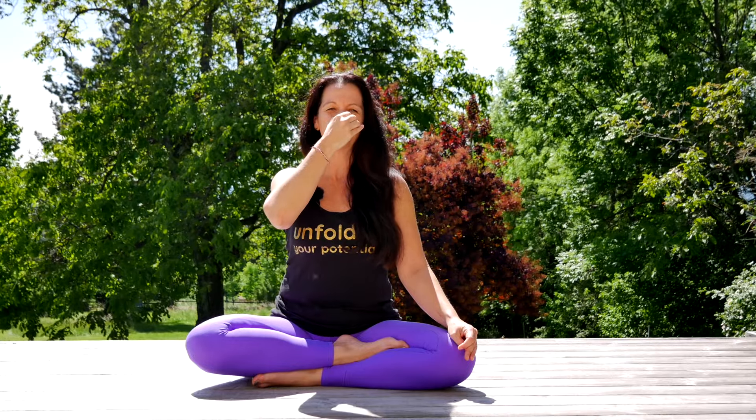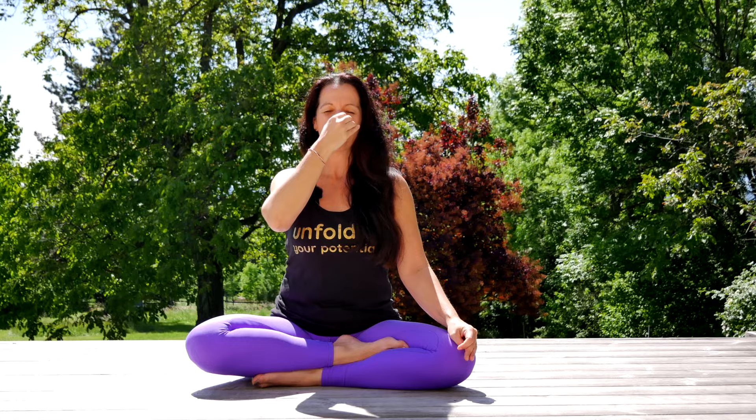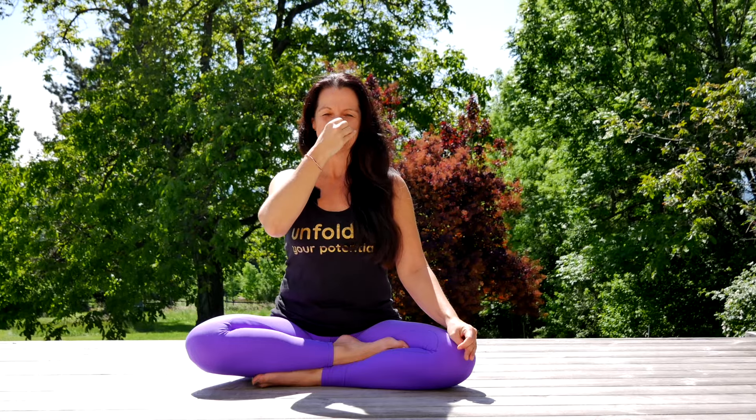Exhale through the left — two, three, four, five, six, seven, eight. Inhale right — one, two, three, four. Keep the breath. Jalandhara Bandha.